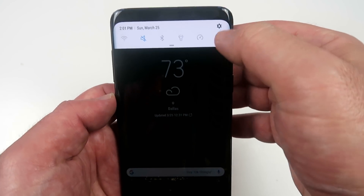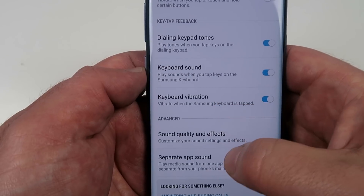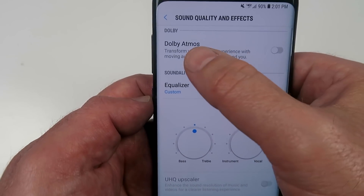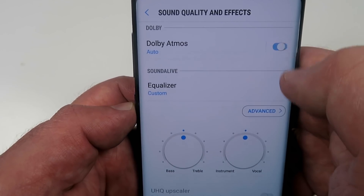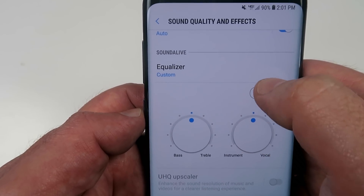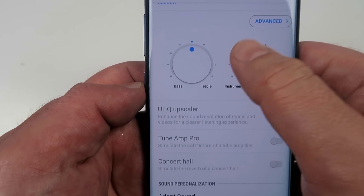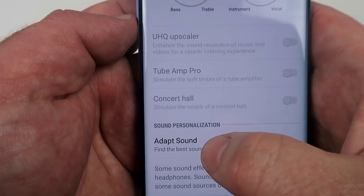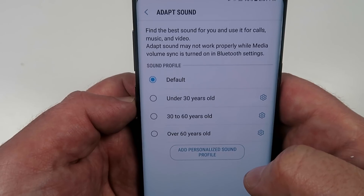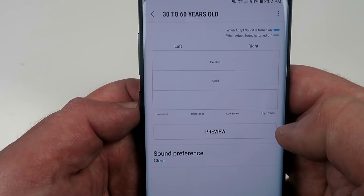Now that we have a great viewing experience, let's have a great sound experience too. Click on your settings, choose sound and vibration, scroll down until you see sound quality and effects. Click on that and switch on the Dolby Atmos — that's going to give you much better quality sound. You can even play with your equalizer to set more bass or more treble. Or click down to the bottom and you have an option called adapt sound, which customizes the sound experience for you through a little wizard covering left ear, right ear, etc. Go through that wizard and the phone will be set up for your hearing pleasure.